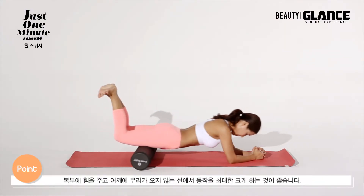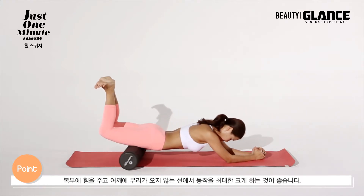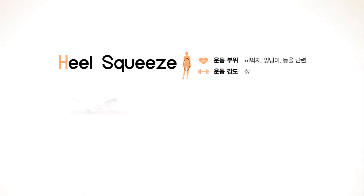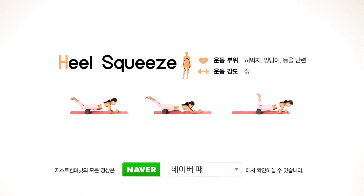허벅지 안쪽으로 어깨에 무리가 오지 않는 선에서 동작을 최대한 크게 하는 것이 좋습니다.